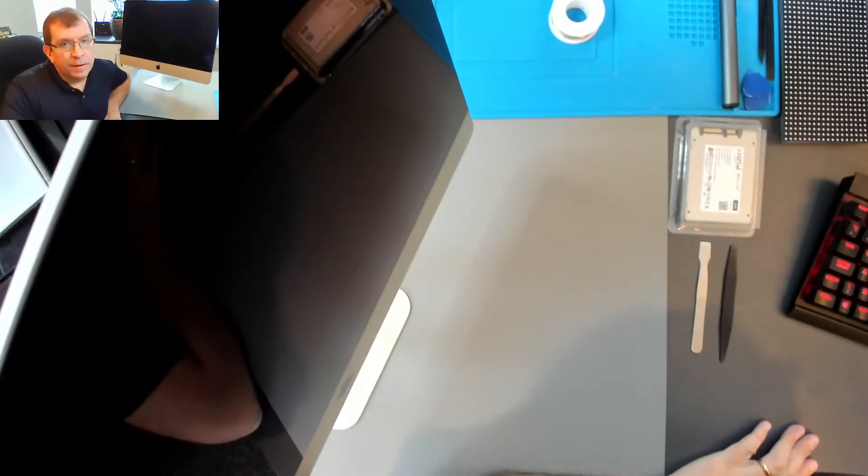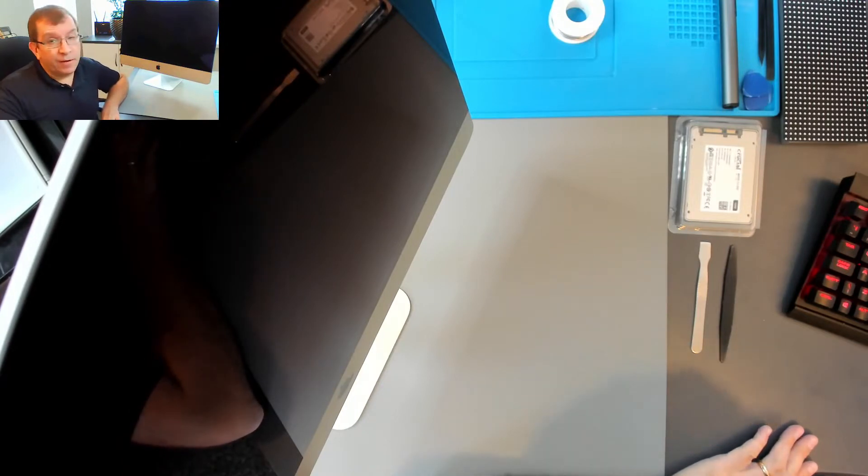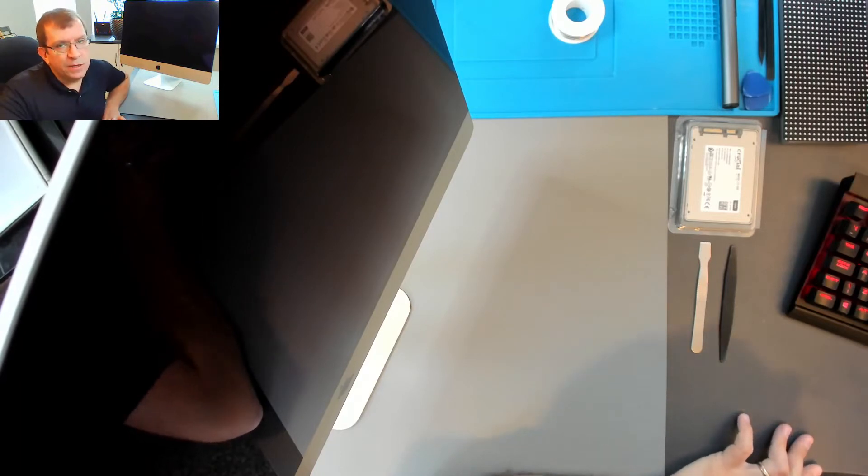Hello, today I'm working on another iMac. This is a mid or late 2014, 21.5 inch iMac. It was very, very slow and the customer was having other password issues, but the speed issue is certainly a failing hard drive.